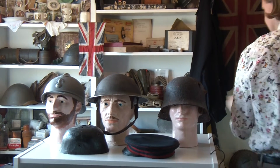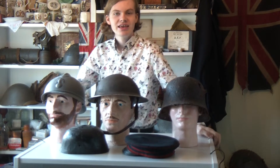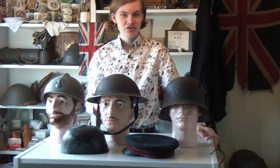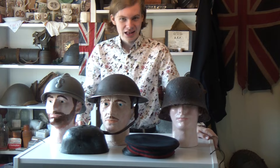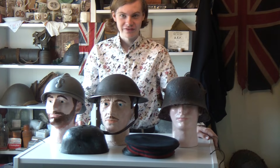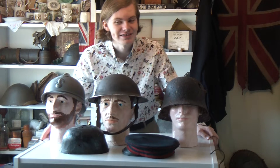Good morning everybody! Unless of course you're watching this video in the evening, in that case good evening, and you're watching TimeDowellTV. Today I thought, because of all this talk of personal protective equipment on the news, I'd do an episode on First World War helmets — which is probably the only thing that's ever going to make you feel better about the lack of personal protective equipment you hear about on the news these days.